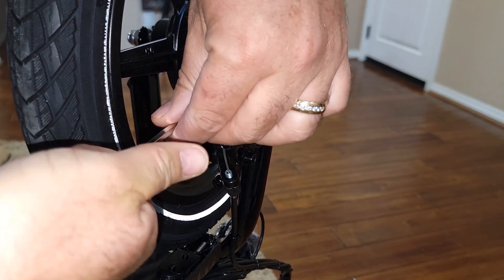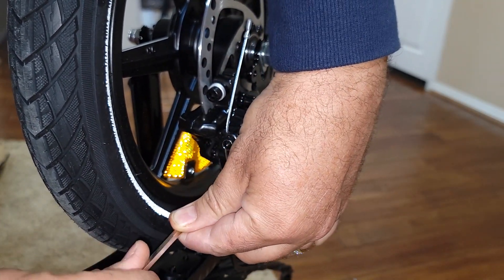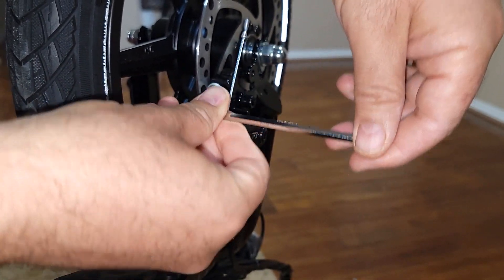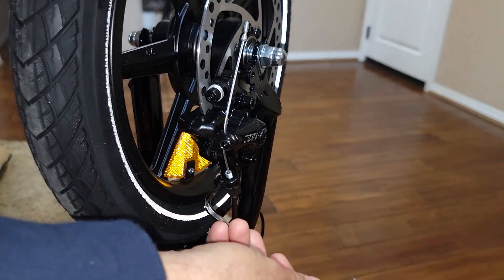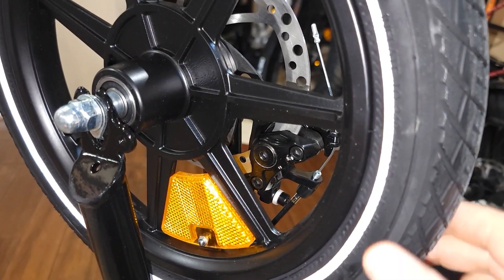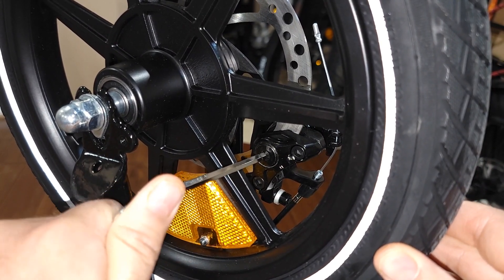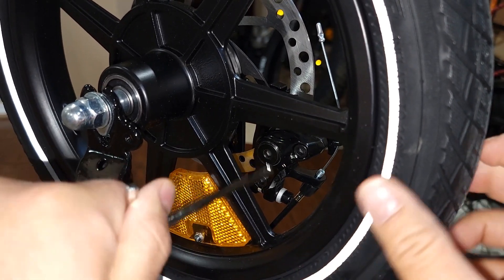You tighten the two bolts that you loosened up. The wheel is still not moving, so now you start to adjust it a little bit.